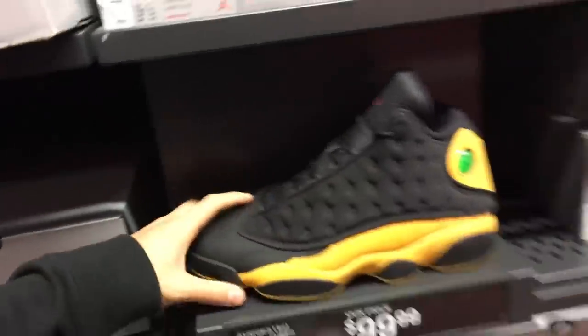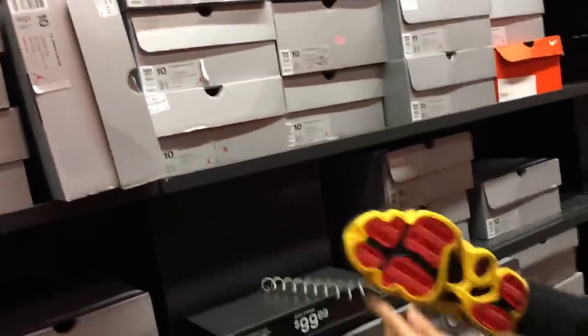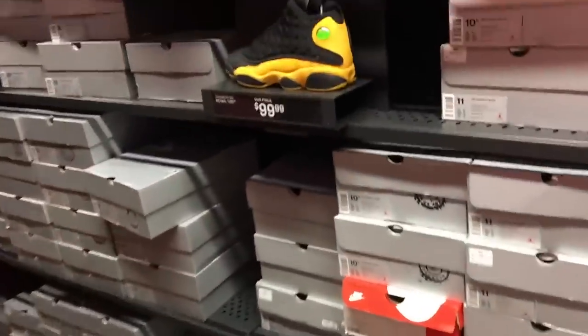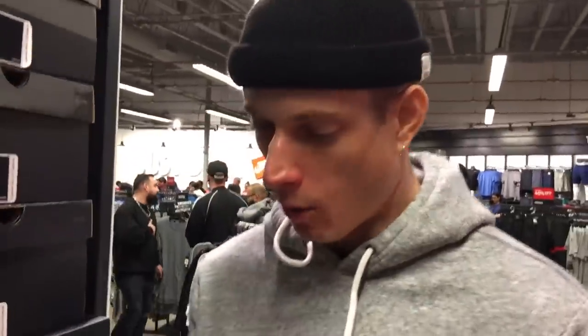These are $100 — I might have to cut. Do they have a 13? Nobody wants this colorway. Where's my size? They don't got any 13s. You know what I want? I don't know if they're out, but I want black suede Air Force One lows — with a white swoosh. Can someone link those in the comment section?